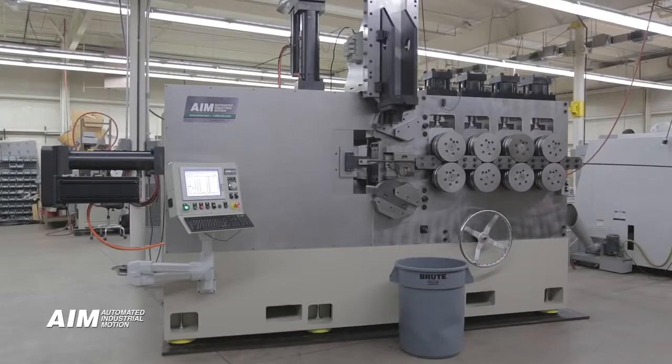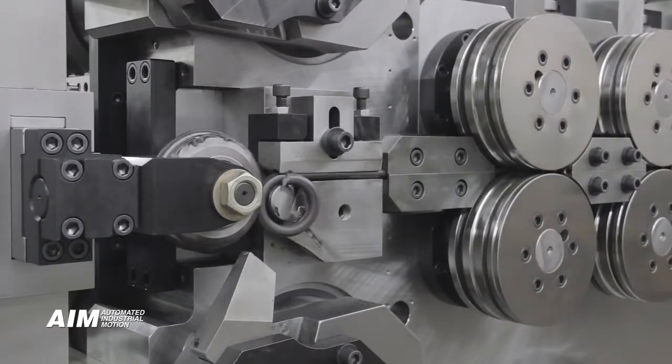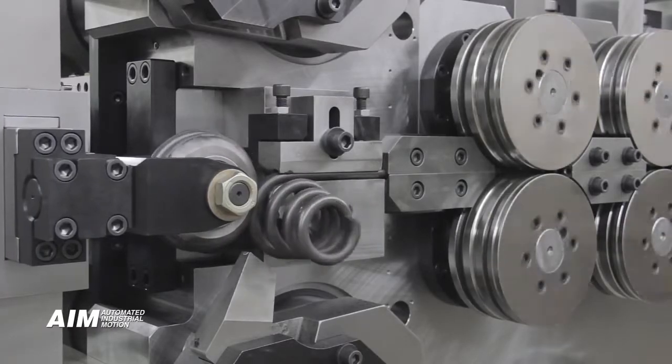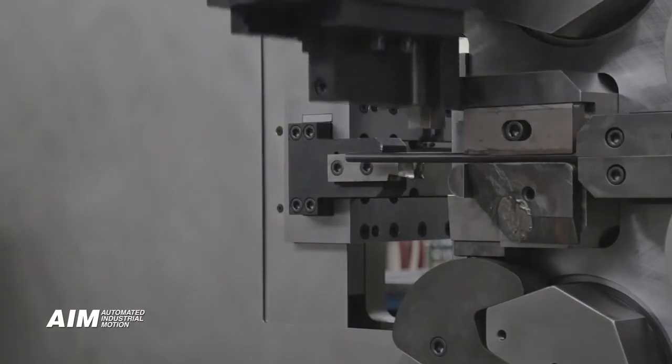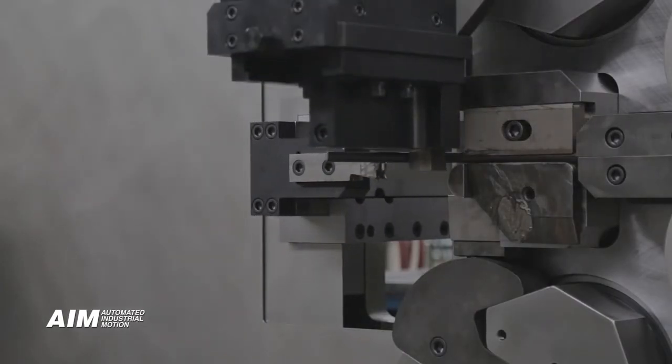Right and left hand coiling are easily produced with a simple change out of the chuck. Single point coiling is proven to produce higher initial tension rates on extension springs. It also offers 3D tool movement of the coiling point.